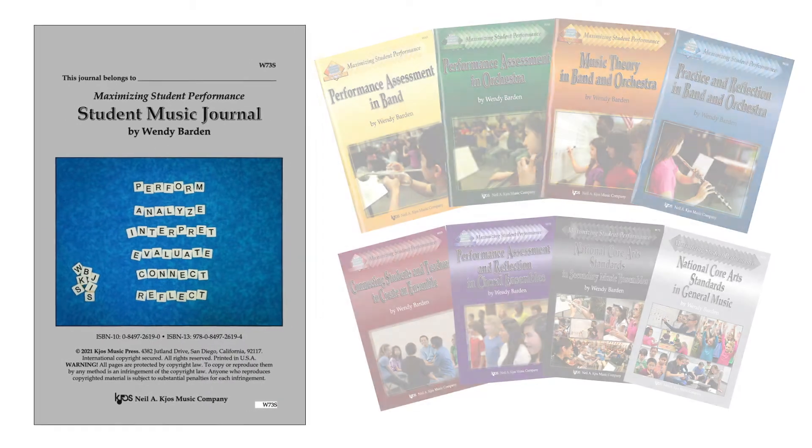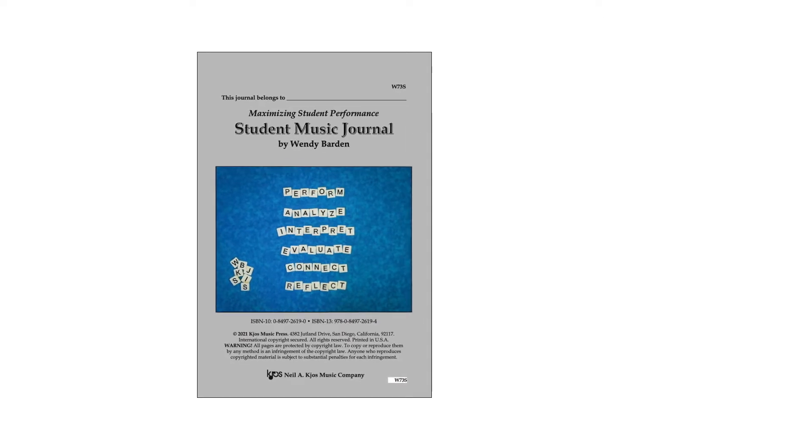Each student needs their own journal to write in. You might have students place the journal in their music folder so it is ready to use at any time, along with a paperclip that can be used to mark the page they're working on.